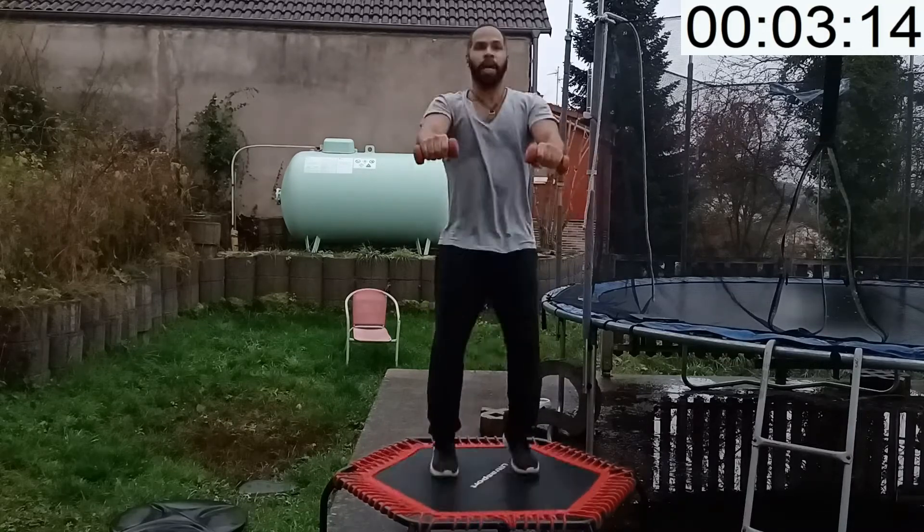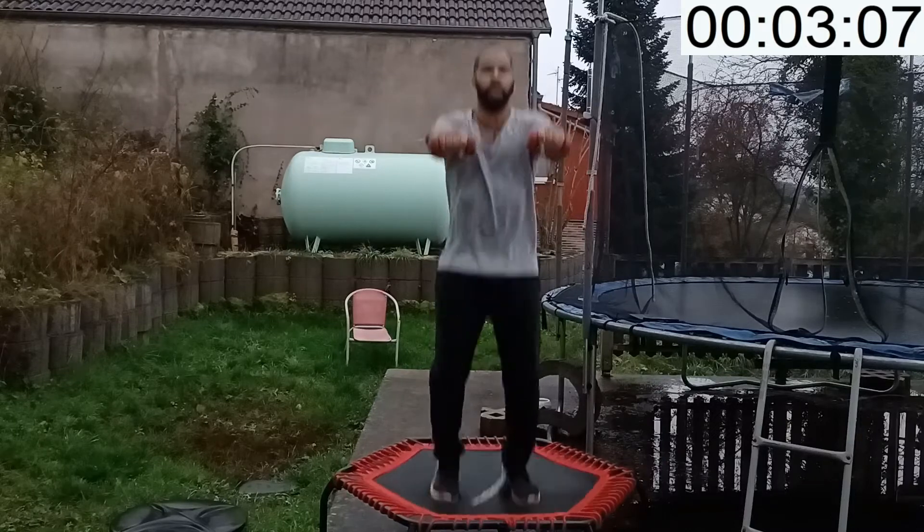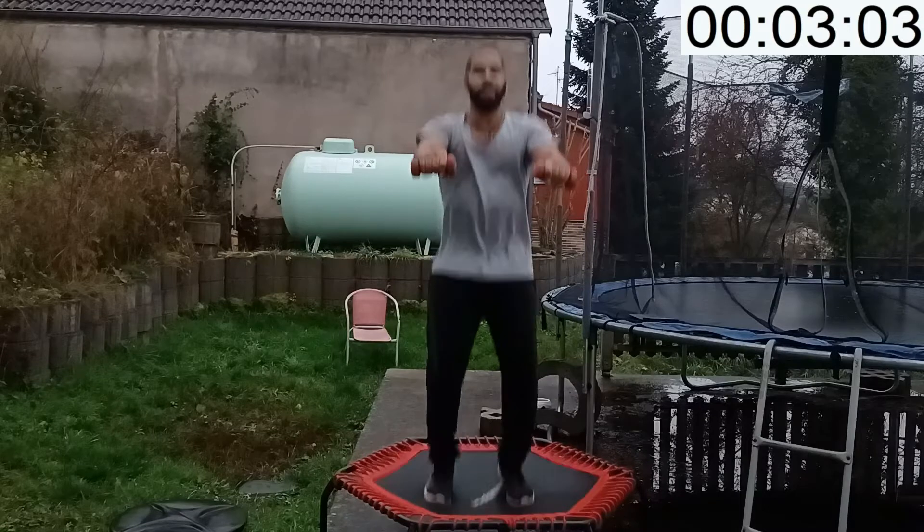I have a stabilizing bar for this rebounder — I want to do more stabilizing bar videos for this channel, so make sure you subscribe. Currently you should be feeling this in your deltoids. If you need a break, make sure you properly step off the rebounder.